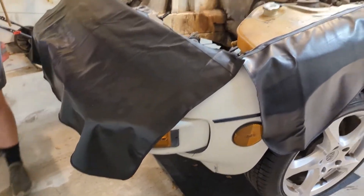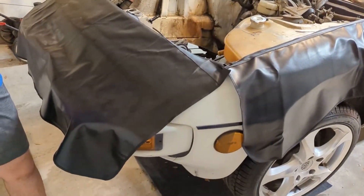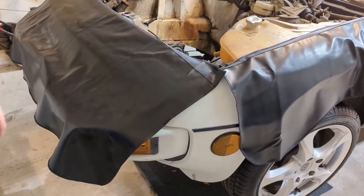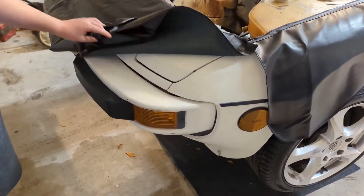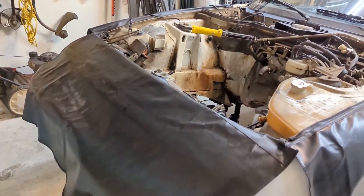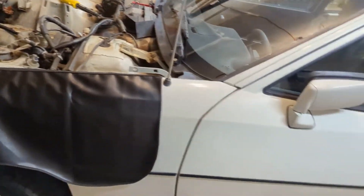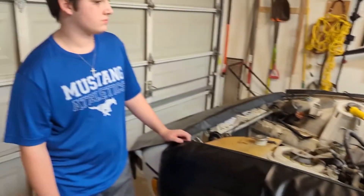We fixed the blinkers by going back to the original incandescent bulbs in the front. With that, the LED flasher works — everything flashes the right way at the right speed. For whatever reason, the 1156 LED blinker bulbs from Super Bright LEDs don't work with the LED flasher. It seems like the new ones just aren't drawing enough current. We'll try to get those bulbs returned.